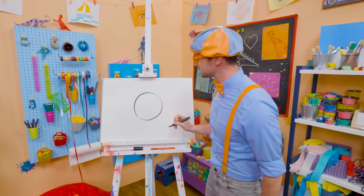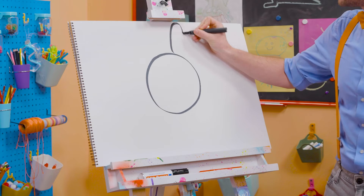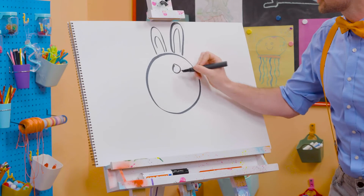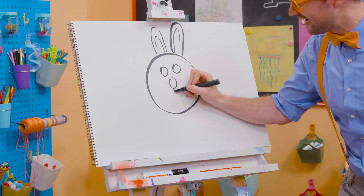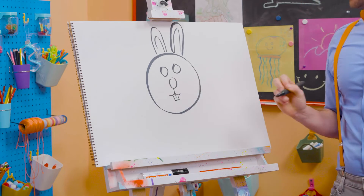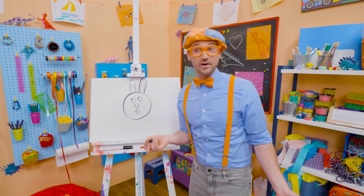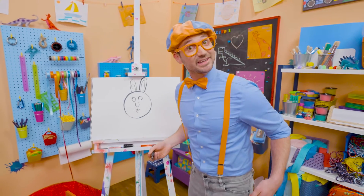Now let's draw the face. Two circles for the eyes. A circle for the nose. And then down here, let's draw the buck teeth. There we go. And speaking of buck — yeah, an adult male bunny is called a buck. An adult female bunny is called a doe. And a child bunny is called a kit. Isn't that cute? Whoa. Alright, let's draw on the eyes. There we go. Can't forget about the big whiskers. There we go. Ha ha! So cute.